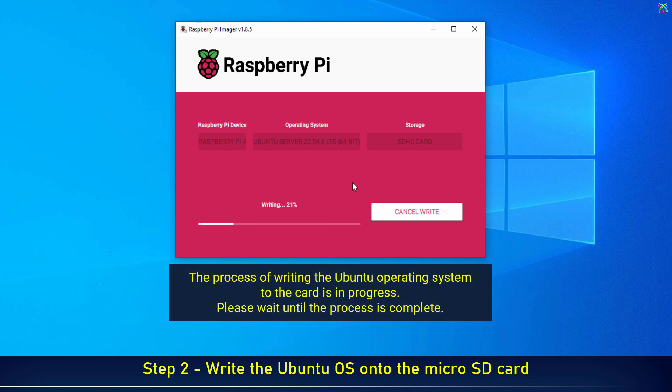The process of writing the Ubuntu operating system to the card is in progress. Please wait until the process is complete.